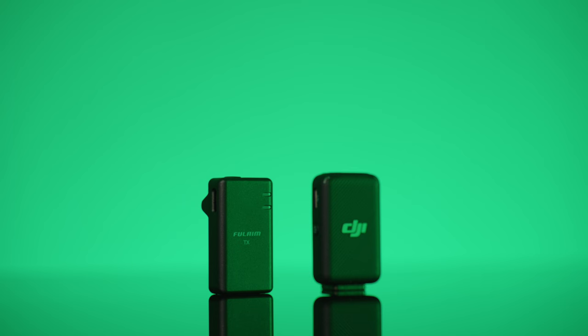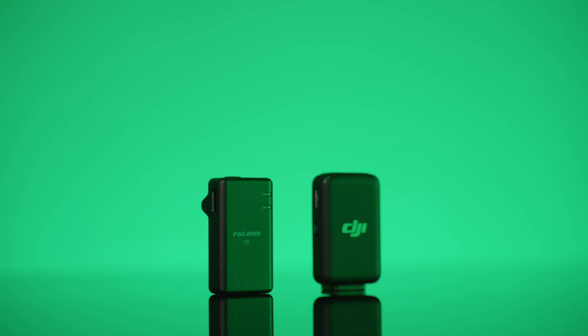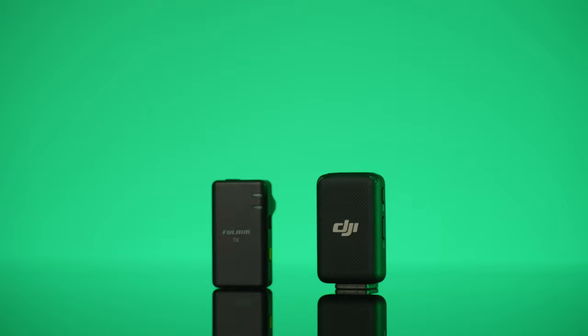If that's something you're into, hit that like button and subscribe for more videos just like this one. Now, if you're familiar with my channel, you know that I've done a video on the X5 — I compared it versus the DJI. You can check out that video. It's a good mic for what it is. It only has like one flaw, and we'll get to that later in the video.